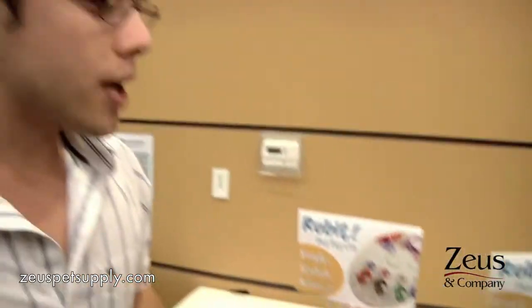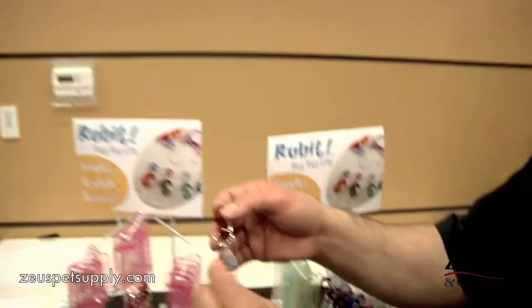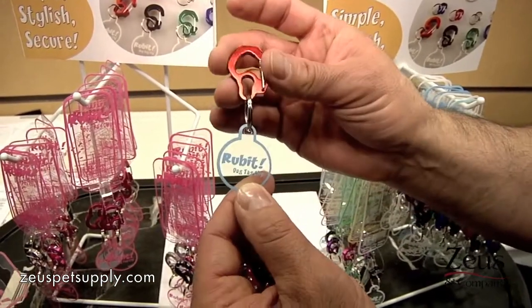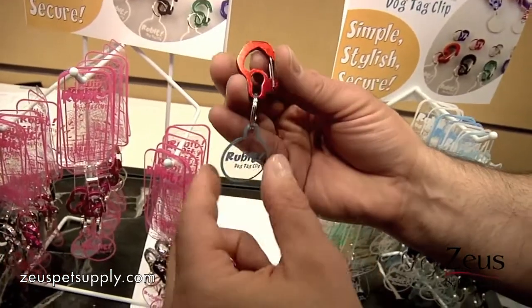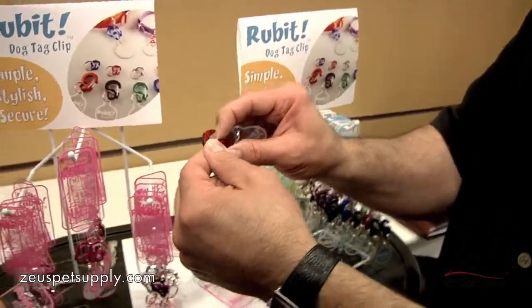We also have a round clip, although it's not available here today. Usually what we'd recommend is our normal curved clip — that's this one here. These others are more of a sport clip, and they come in several colors: eight in the large, six in the medium, and seven in the small.